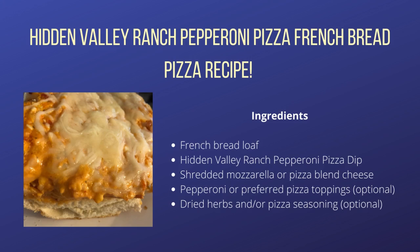To make them for yourself, you will need a loaf of French bread, Hidden Valley Ranch Pepperoni Pizza Dip, shredded cheese, your favorite pizza toppings, and any herbs or seasonings that you like on pizza.